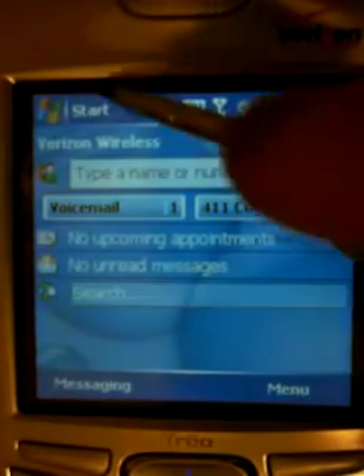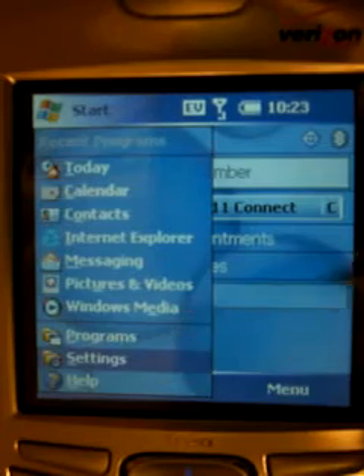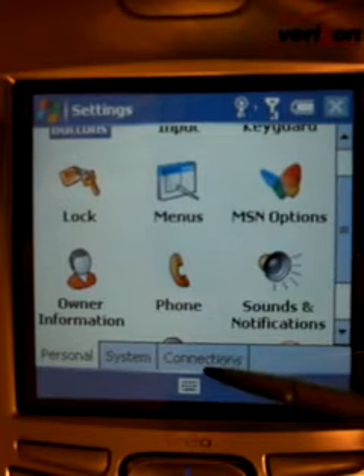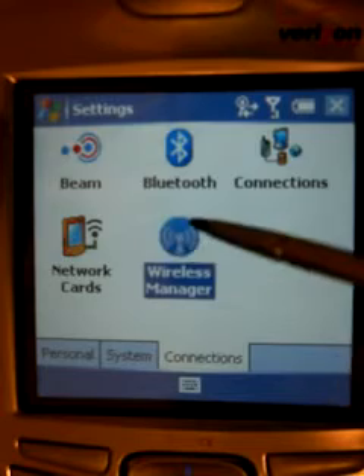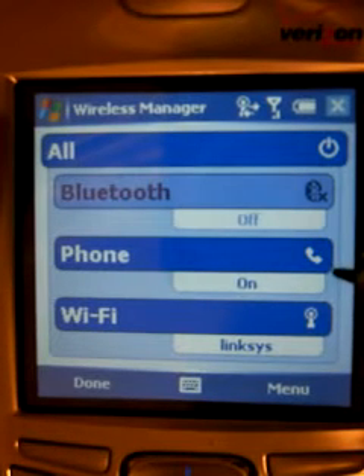then what you can do is you need to go to Start, and you need to click on Settings. You need to then click on Connections, and this screen will come up with the Wireless Manager. Click on the Wireless Manager, and you'll see there's three items: Bluetooth, phone, and Wi-Fi.